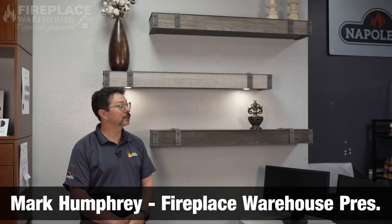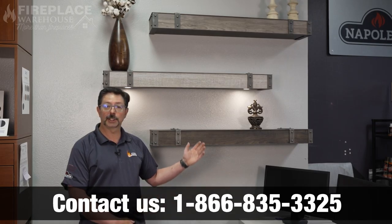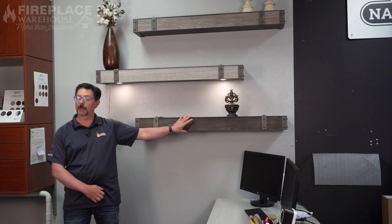Mark here with Fireplace Warehouse to show you some of our stole mantle shelves. This is the transitional series you see here, which has three different wood grains in the middle of the metal mantle.